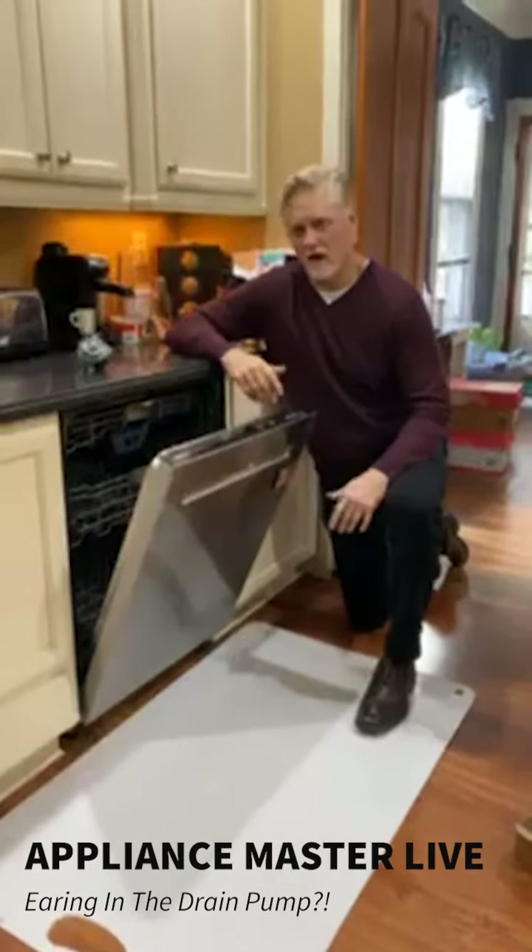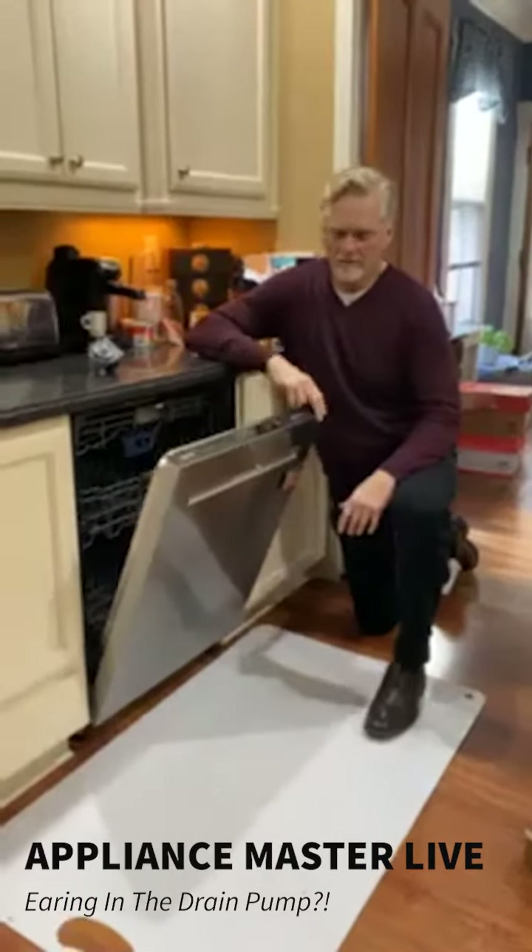Hi, welcome to Appliance Master Live. I'm Bill. Today we are with a Maytag dishwasher.